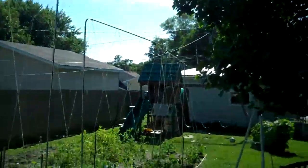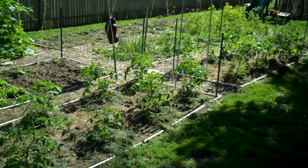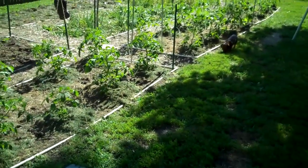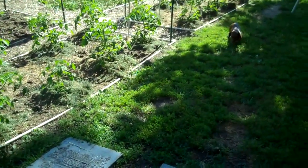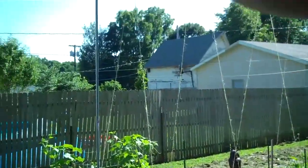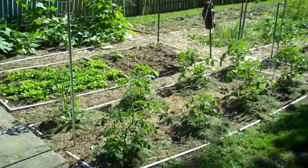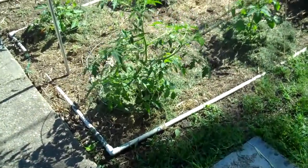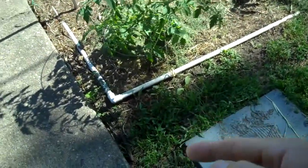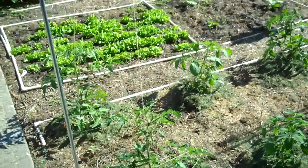I used my weight and just kind of drove them in the ground about a foot and a half or so. The end result is this nice neat little trellis. I've got twenty-four tomato plants — I think six different varieties. Some of them are a little more vigorous than others depending on the type. I strung some twine down, secured it to my framework at the bottom, looping it around the framework and tying a little slip knot at the end so I can loosen it out if I need to.